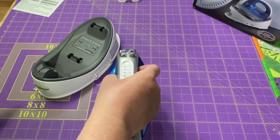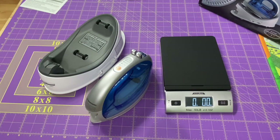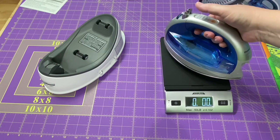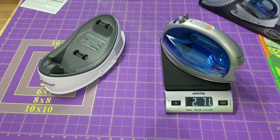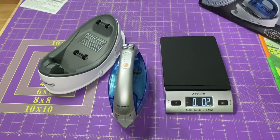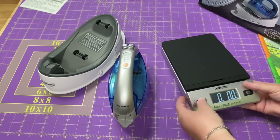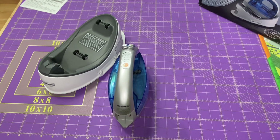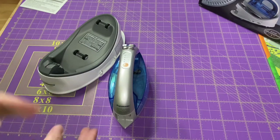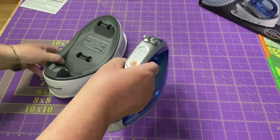This does have quite a bit of weight to it. I didn't weigh it when it was empty, but when it's three quarters of the way full of water it weighs about two and a half pounds. So just know if you're going to be ironing for a long time and you have any problems with your wrists or hands, a heavy iron is not always the best. I like to sew for a while and iron for a while, so it works out pretty good for me.